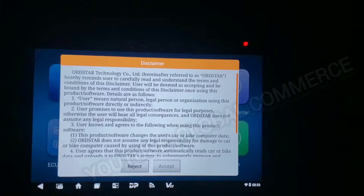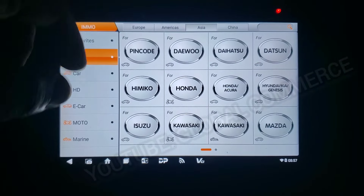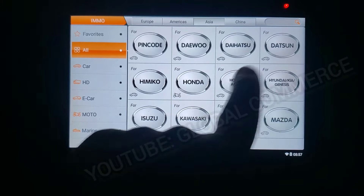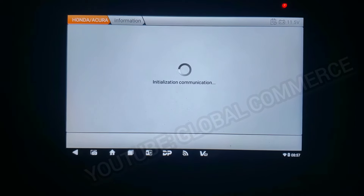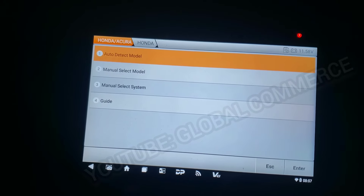It can be upgraded to all functions. We're going to go to IMMO, select Asia. By the way, you can do bikes, jet skis, all of that — Acura, Honda. This is a Honda, so let's go ahead and do an auto-detect.